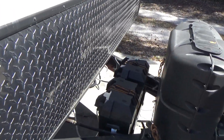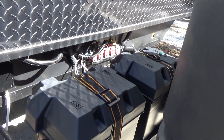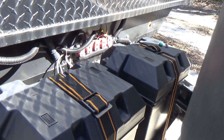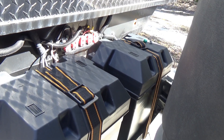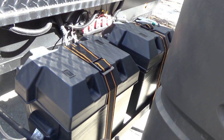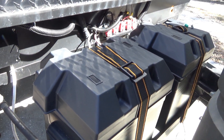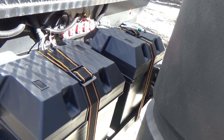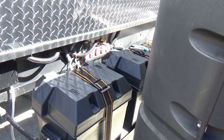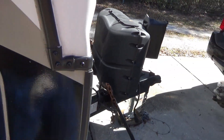On my camper — this is a Wilderness by Heartland — they put all the DC distribution on the front, where all the circuit breakers are that feed the various electrical devices in the camper. On this battery rack I've got two 6-volt golf cart batteries in series. I have a very short run from the controller through a 30-amp circuit breaker, which feeds into the battery. The 3210 is a 30-amp device.